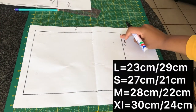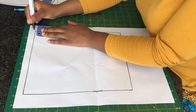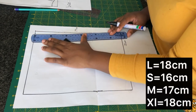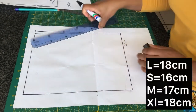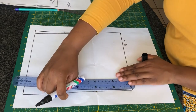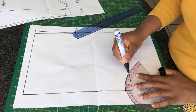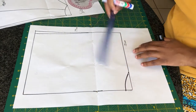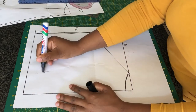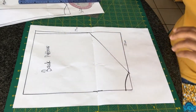For the back pattern, I've marked a rectangle of around 23 by 29 centimeters. On the side, I'm going to go in by one centimeter and then go down by 18 centimeters — this is for a larger size. At the bottom to create the crotch, I'm going to mark six centimeters by two centimeters, then connect the two points. For the leg opening, I'm going to connect the two points with a straight line. This is our back pattern — add some seam allowance all around.